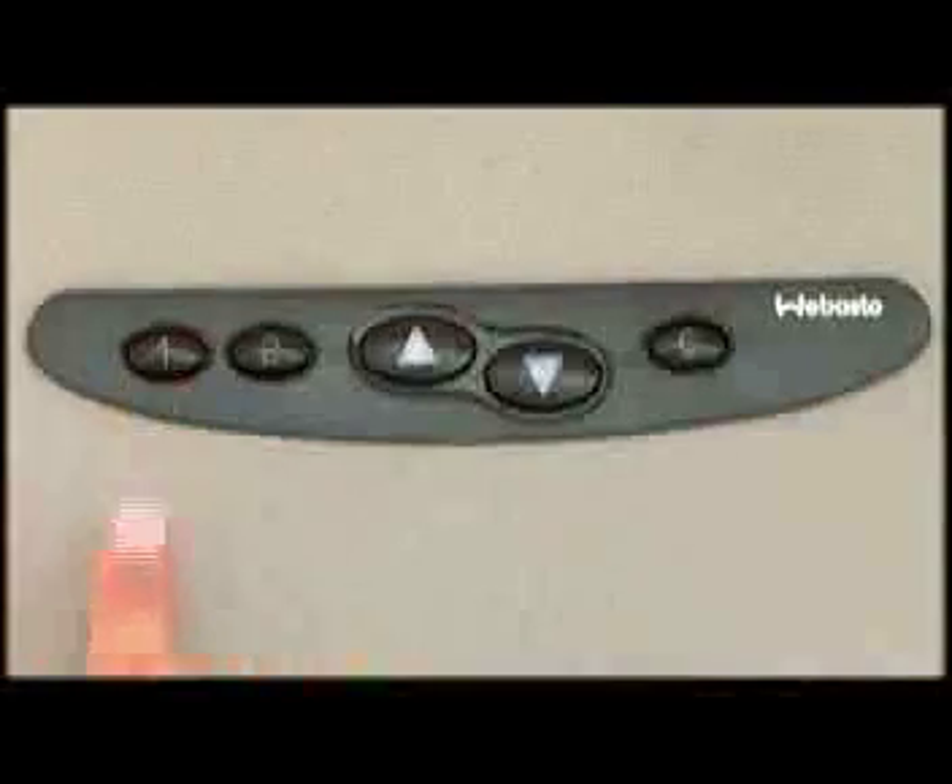Now you can press the memory button to open your sunroof into this position. You can program the other memory position using the same simple steps.